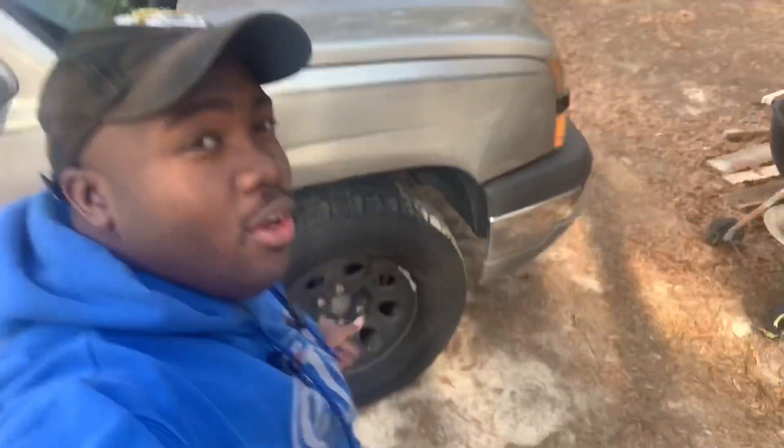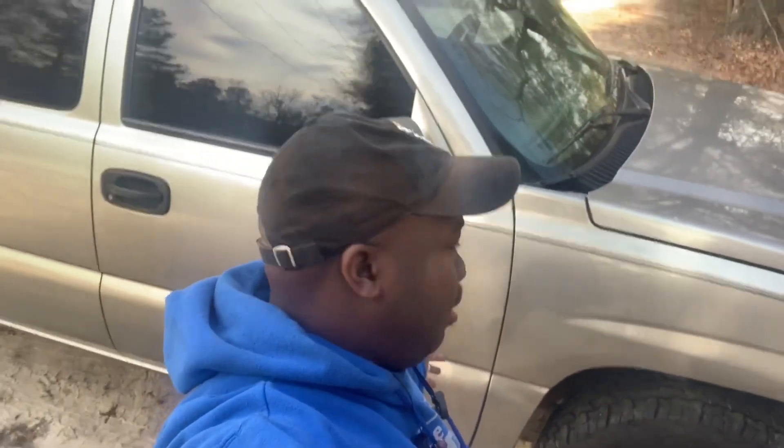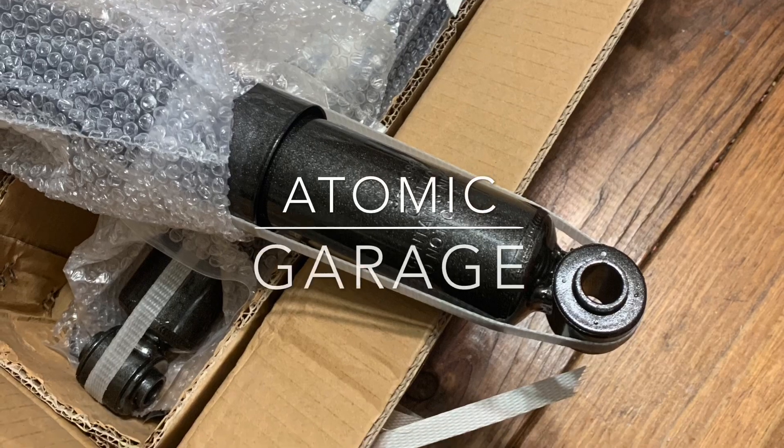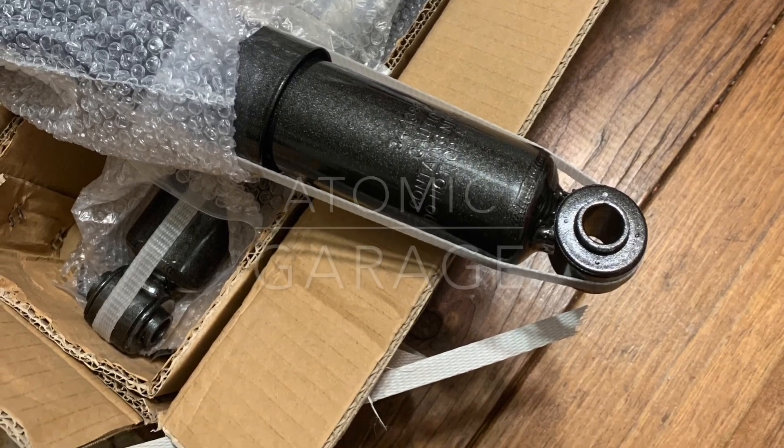What's going on guys, Adam again back with Atomic Garage. Today we're working on Sylvia again — we're going to actually do all of the suspension for this truck in this video.